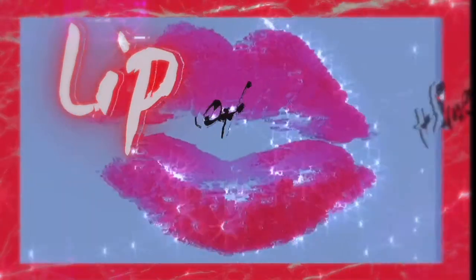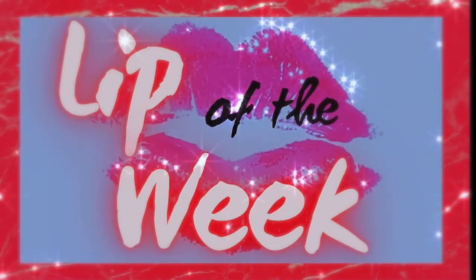What is up floss gang and welcome back to my channel. My name is Carlos Alfredo and I am back with another lip of the week. For those that are new to my channel, lip of the week is a weekly series in which I review a brand new lip product for you guys.